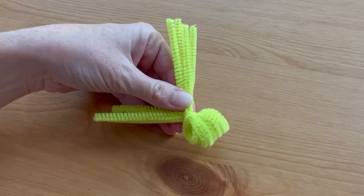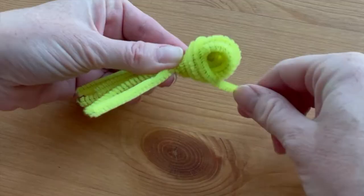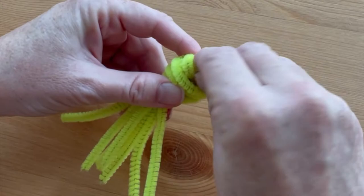Fasten the end of the last pipe cleaner around the neck of the octopus, then wrap the pipe cleaner loosely around the head, going in the opposite direction of the other loops, then tuck the end inside the loops.